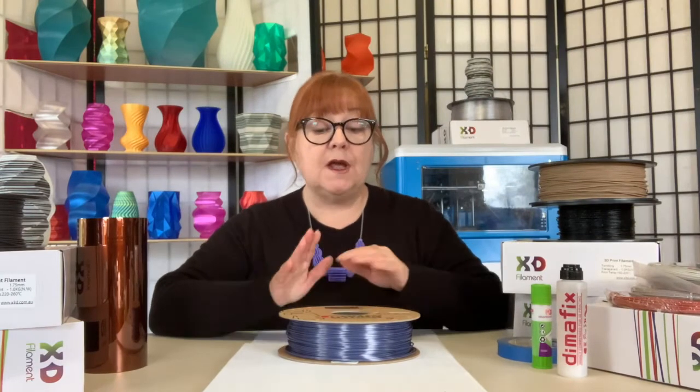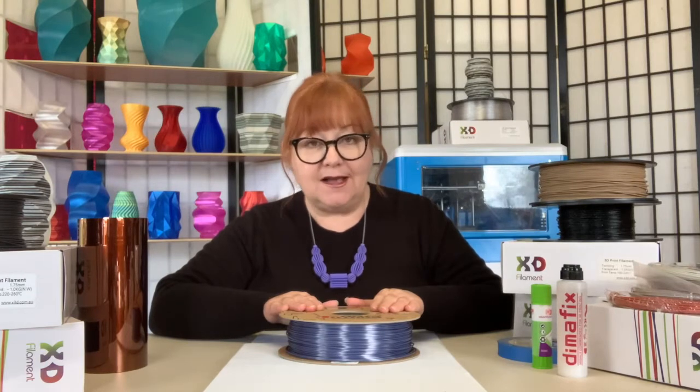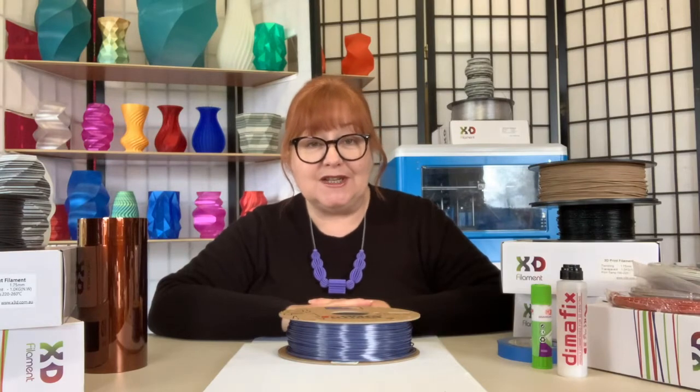Hi, it's Lino, and today I'm printing with Form Futura's brilliant silk gloss PLA from X3D's wide range of high quality filaments. Form Futura is a Netherlands-based company and one of the industry's great innovators. Its silk gloss range takes humble PLA to the next level by modifying it with an additional polymer, giving your 3D prints a smooth and silky surface finish.